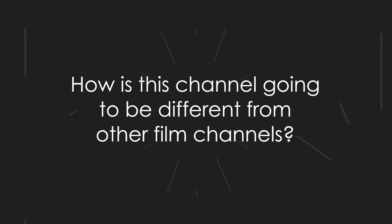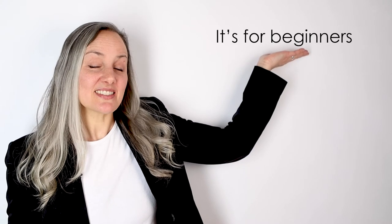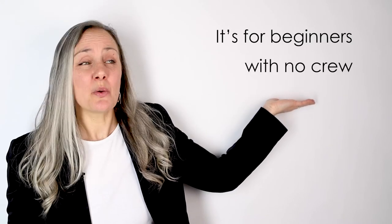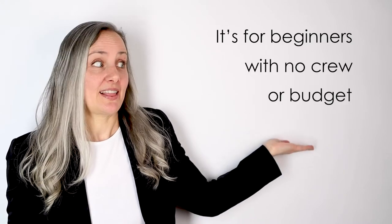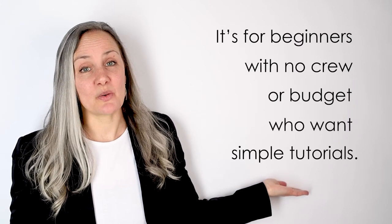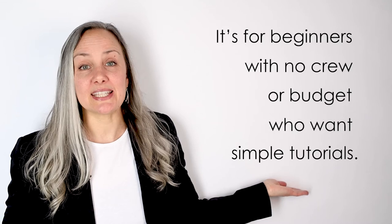Let's talk about how this channel is gonna be different than all the other gazillion YouTube filmmaking channels out there. First of all, the channel is really designed for beginners. Secondly, I'd really like for you to be able to make professional-looking films with little or no crew, little or no budget. And lastly, I'd like to explain things in a way that's super simple and easy to understand. In essence, it's a channel that focuses on DIY filmmaking for beginner filmmakers.